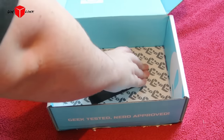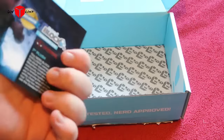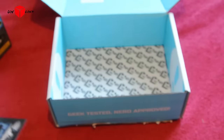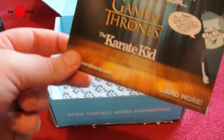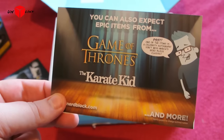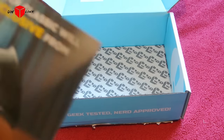Let's see what else I have in here. Some bits of paper with information about the items. Exclusive. Batman v Superman stuff.